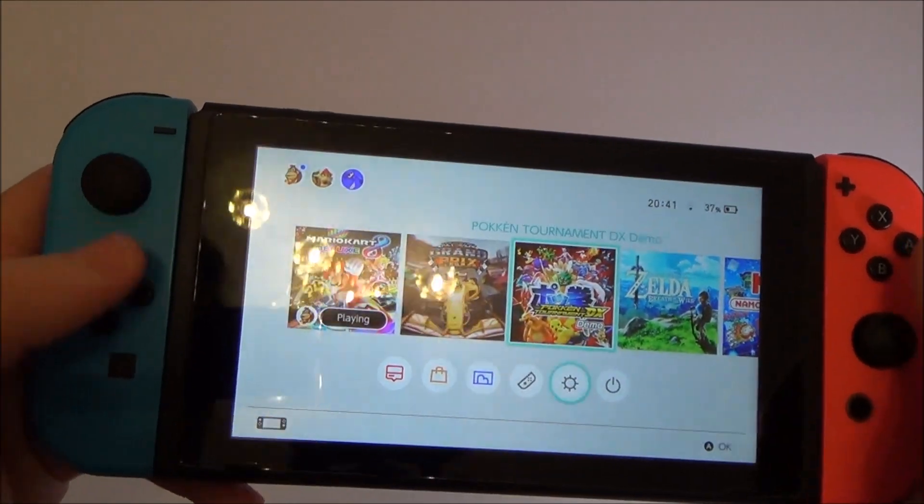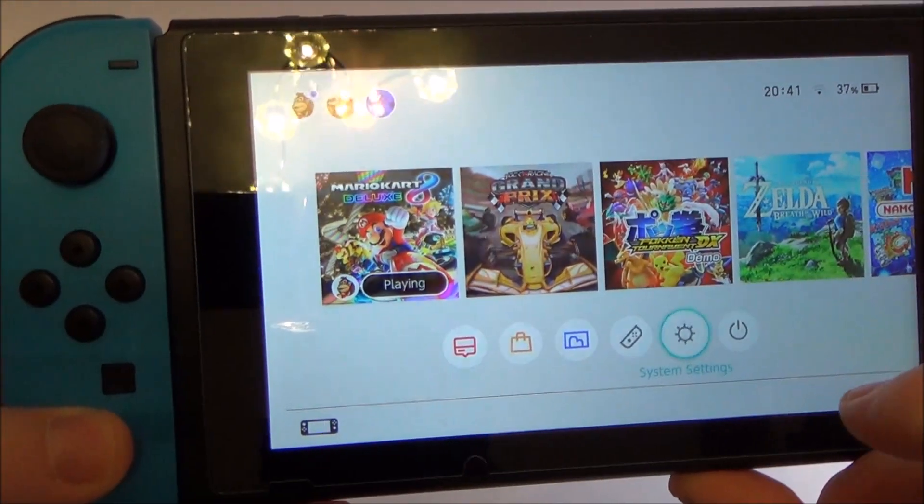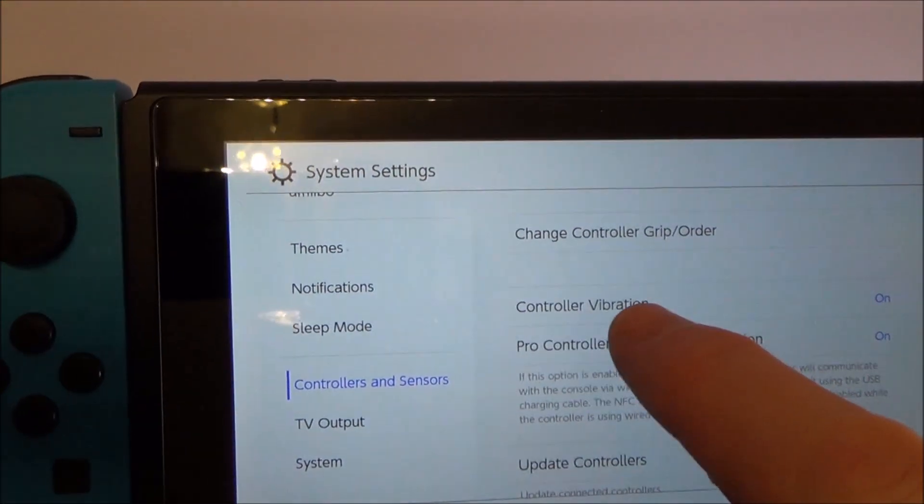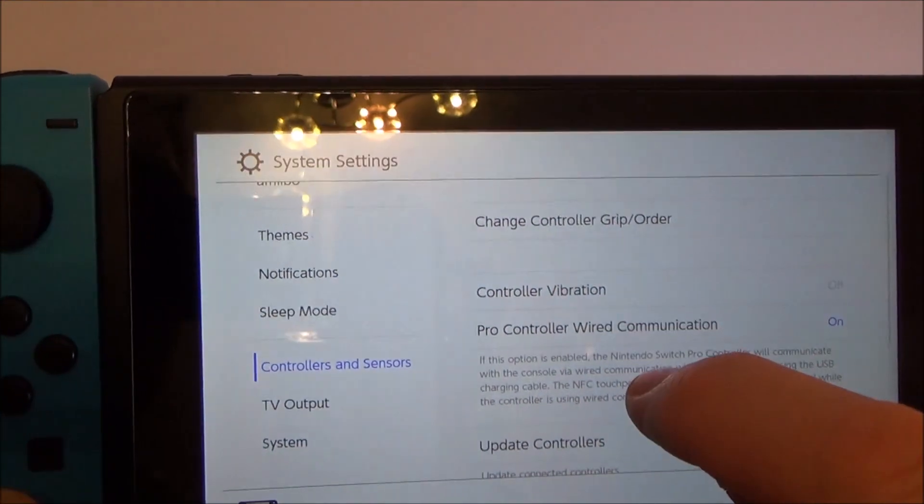What we need to do is go to System Settings, then go all the way down to where it says Controllers and Sensors, go to Controller Vibration, and turn that off.